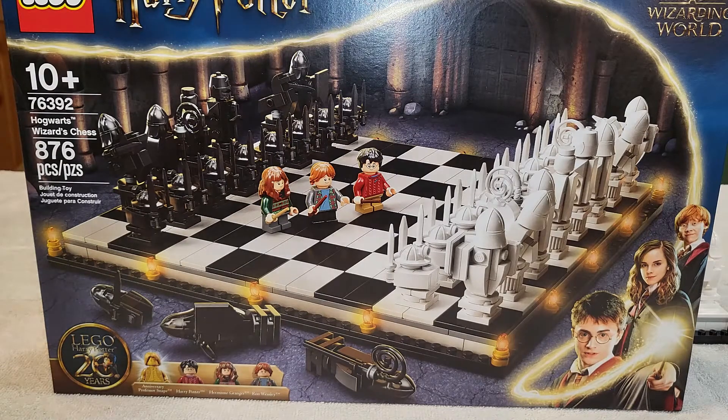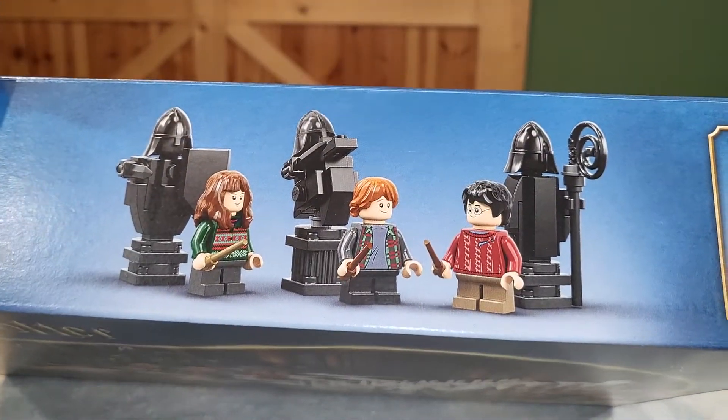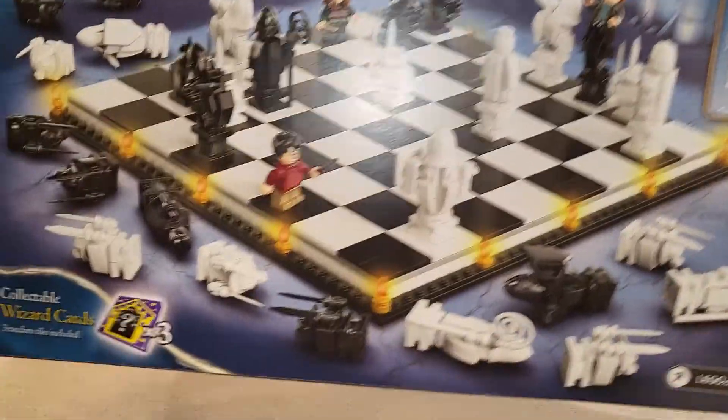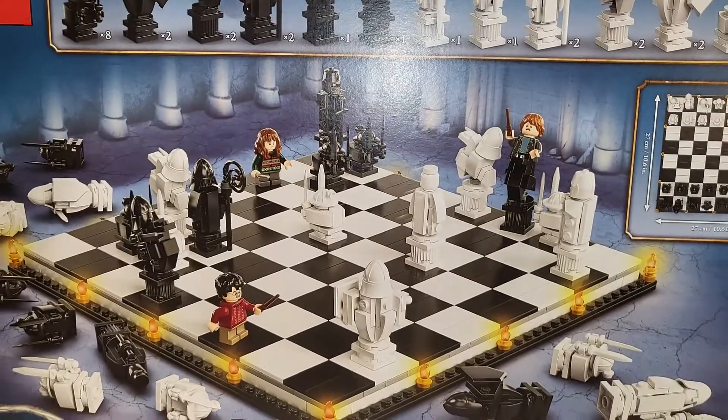It comes with 3 minifigures plus the 20th anniversary Golden Snape and 10 bazillion chess members. Here's what the characters look like along with some of the pawns or the chess characters. On the back, we get a little bit of some playability. You also get 3 wizard cards, if it's worth noting.